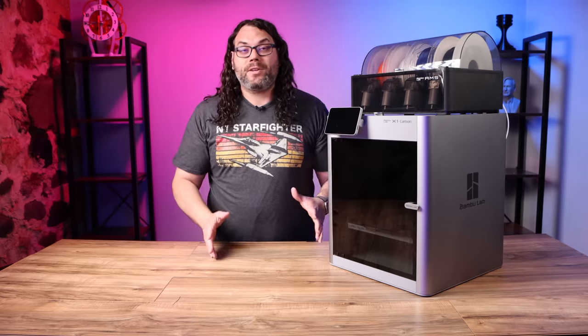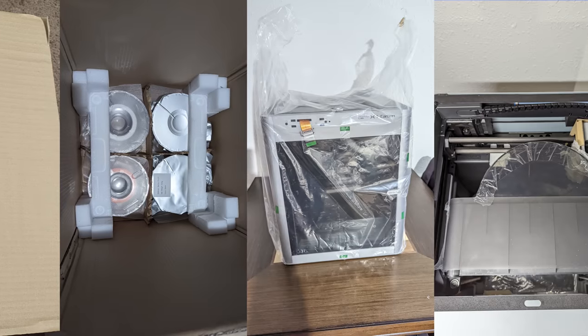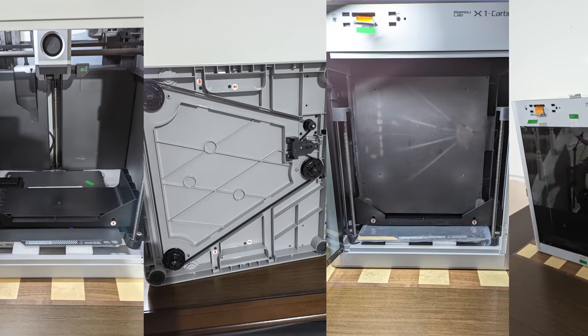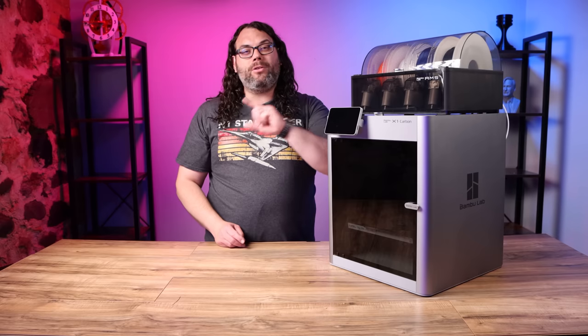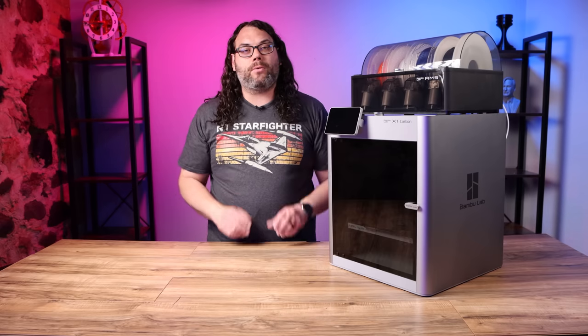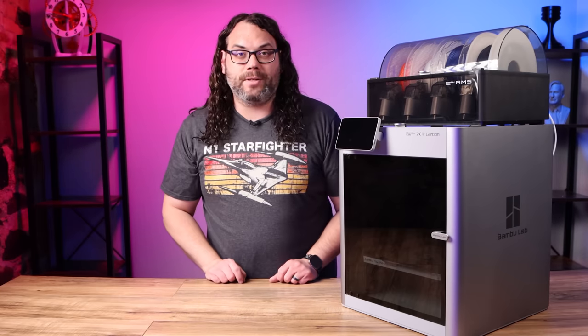The experience starts with a very well-packed product. You can tell they took a lot of time to figure out how to get it all packaged into one box. The AMS, the automatic material system, actually ships inside of the printer and it's bolted down with shipping bolts. There are little orange arrows everywhere where you need to remove one of those shipping bolts, and then everything kind of lifts right out the top because the glass panel comes off.